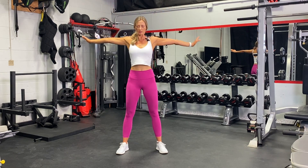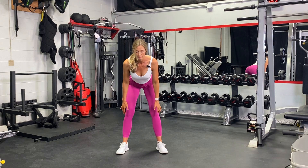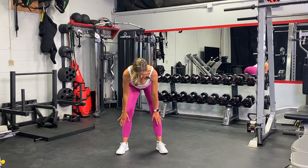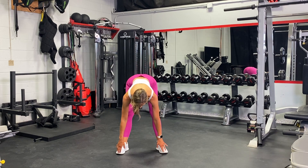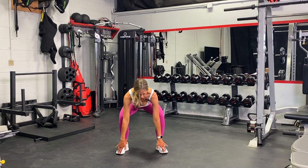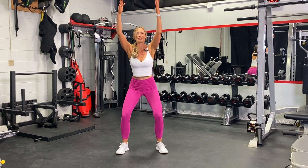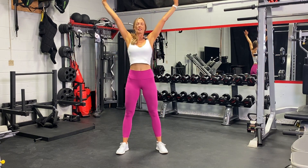Circling down with straight legs this time, just soft knees, coming down as far as is comfortable. If you can only get here that's fine; if you can get down a bit further that's great. Then we'll sink the hips down, reach the arms up, driving through the heels, squeeze the glutes, inhale reach high and exhale.